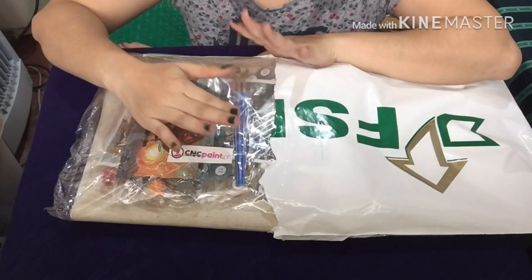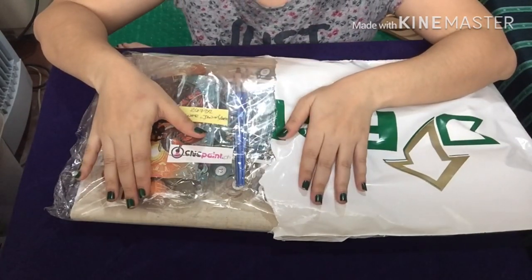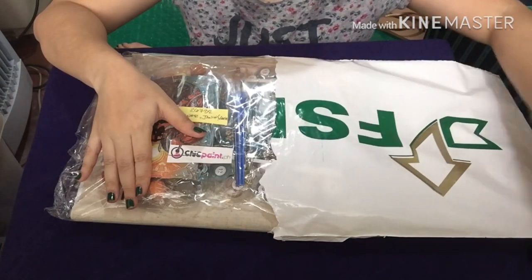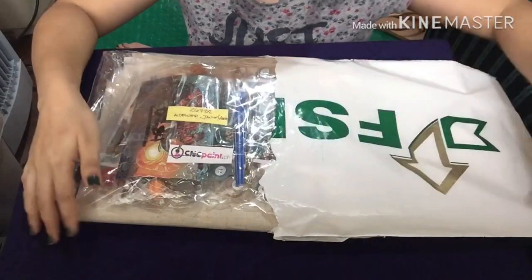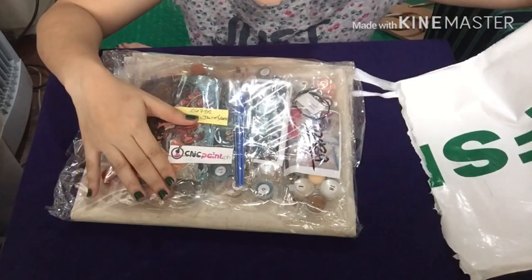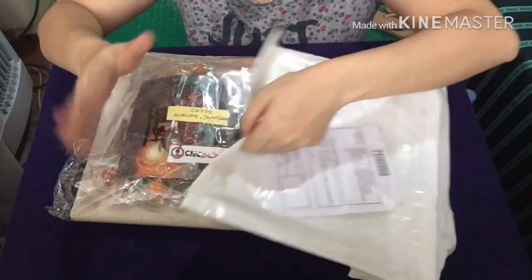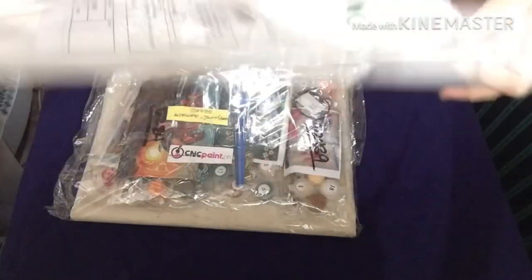I ordered last November 26 and it arrived today, December 3, so it almost takes a week to arrive. Seven days is okay since it's provincial shipping — I'm from Davao City so it came from Manila, and seven days is the normal duration for that shipment.